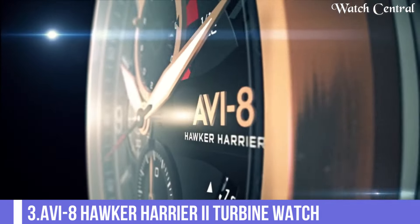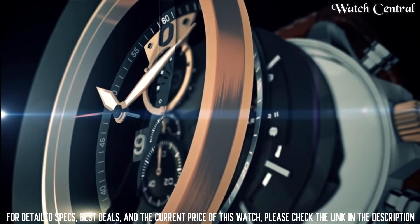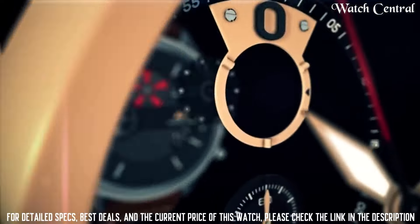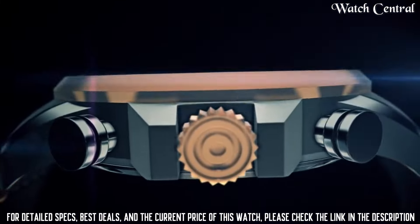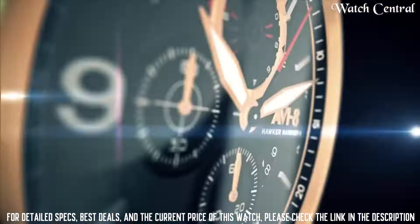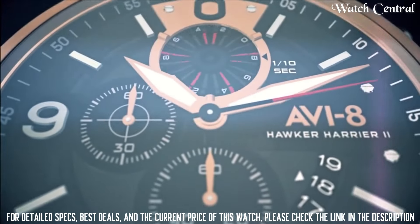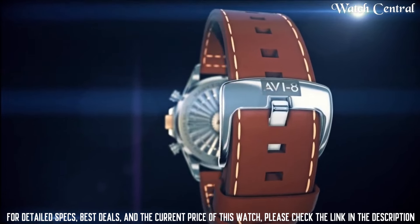Number 3: AVI-8 Hawker Harrier II Turbine Watch. Fixed stainless steel bezel, black dial with luminous black hands and Arabic numeral hour markers. Minute markers around the outer rim. Dial type: Analog. Luminescent hands and markers, day of the week and date display at the 3 o'clock position. VX-63E211 TMI quartz movement. Scratch-resistant mineral crystal, pull-push crown, solid case back, round case shape.